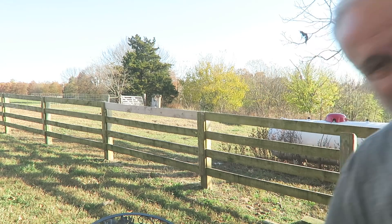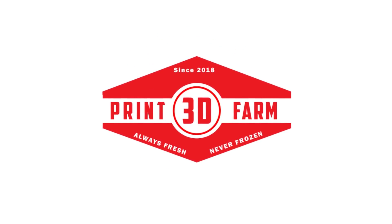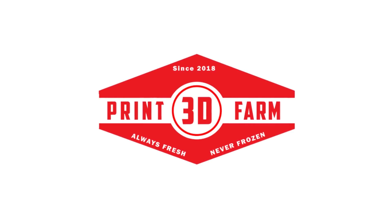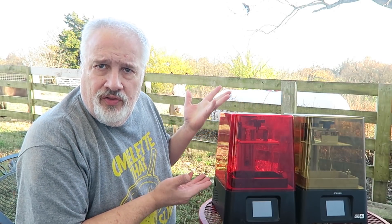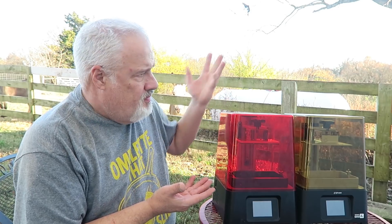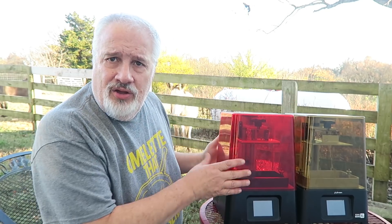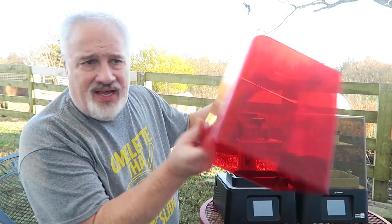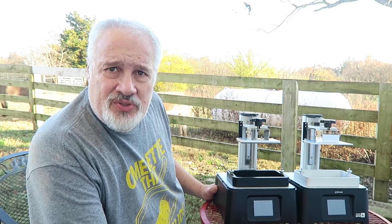Let's get this thing started. Ladies and gentlemen, I present to you the Frozen Sonic Mini and the Frozen Sonic Mini 4K. If I took the lids off of these guys, there's really not a whole lot of difference between the two.